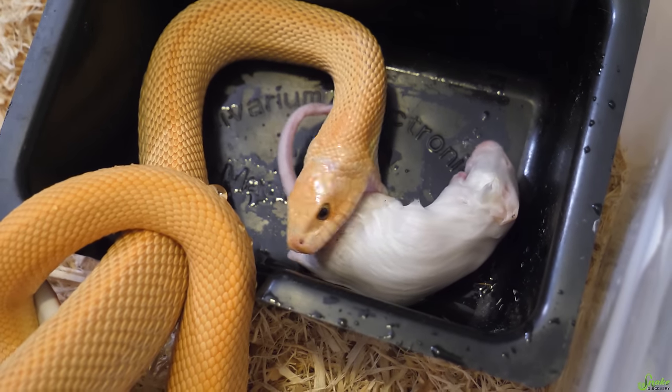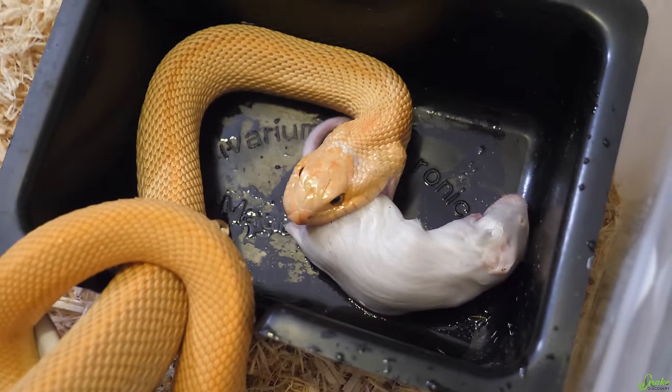This keeps the time between frozen and feeding minimized, so there's less chance of bacteria growing on that rodent. There are many different ways to thaw rodents, so don't think that's the only way. Some people say putting a frozen rodent directly into warm water may cause bacteria to grow, but I think it's more important for it to thaw faster. Don't just take my opinion — do your research, get multiple opinions, and make your own well-informed decision.